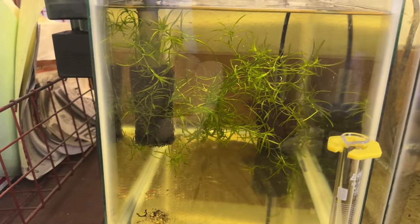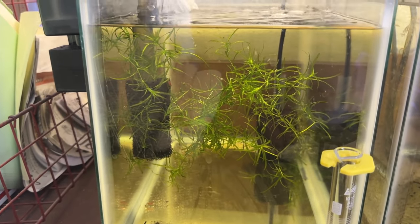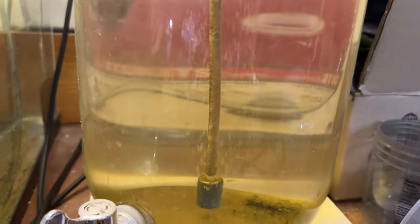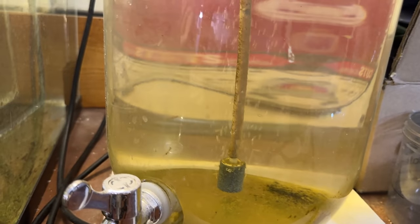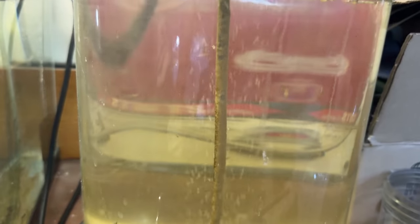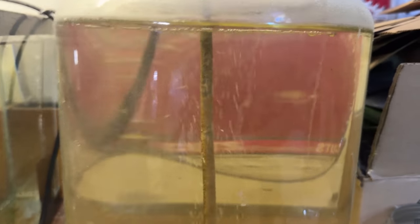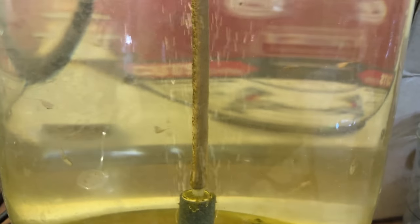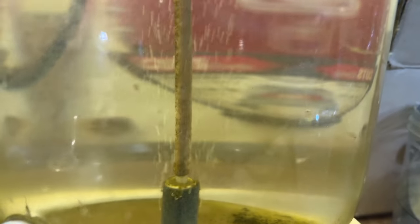I did the same thing in this other tank — when I saw the zoea I siphoned them out and put them in this jar that's already salted and has adult brine shrimp. This jar is a year old now. Maybe at some point we'll see a mono shrimp that has matured and needs to be removed from the salt water into fresh.